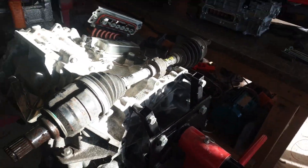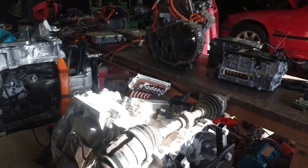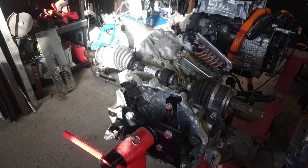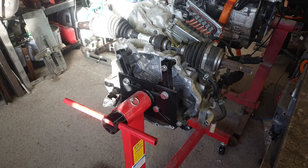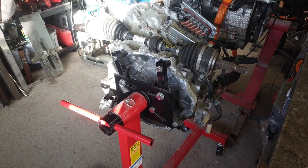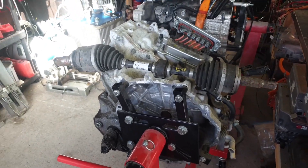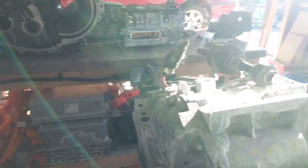The one I'm actually most interested in is — sorry about the light — a Toyota Prius Gen 4 transaxle. I've been sitting on this for quite some time. I think it's the 1NM transaxle.